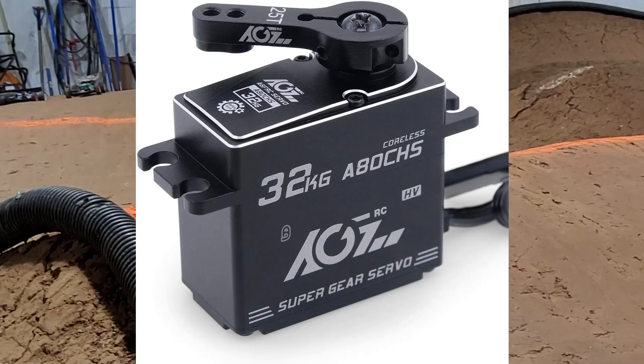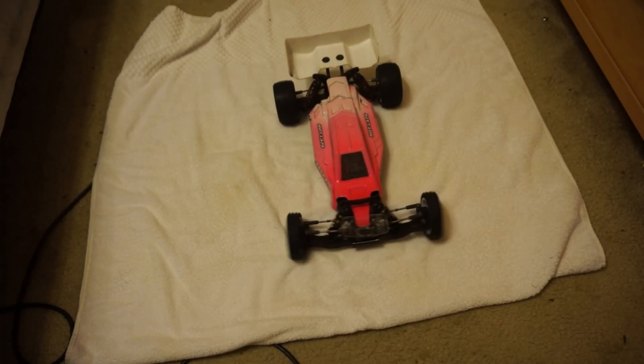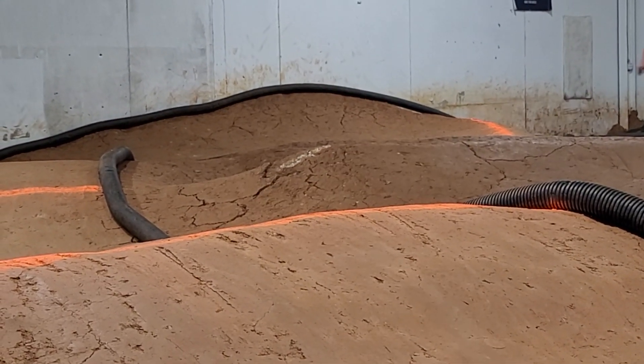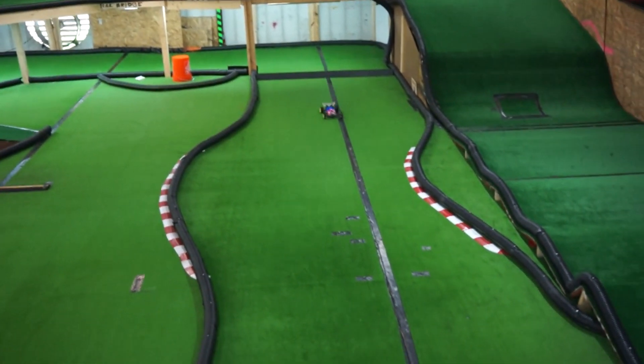Let's start with something I haven't talked about before, and that's the steering servo. The steering servo does exactly what it says on the tin — it steers the car. There are many different types of servos out there, all of different sizes and specifications, but for now we're just going to focus on standard size for 10th scale and 8th scale cars as they are the most common.